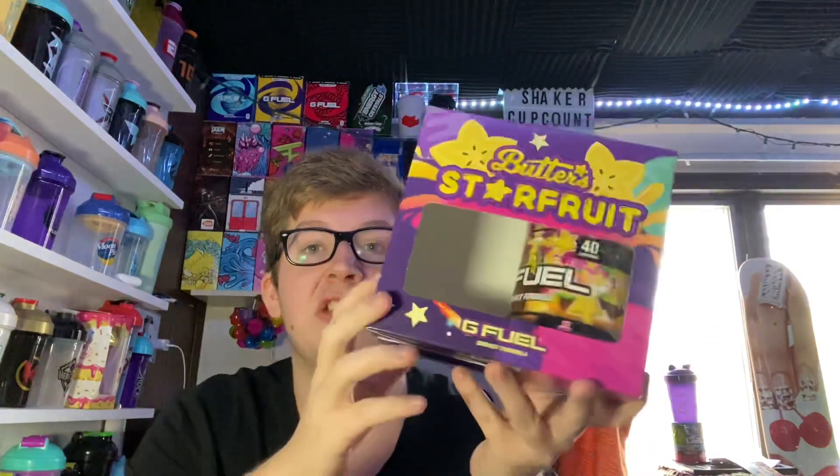I kind of have a feeling that G Fuel is starting to move away from collector boxes. We really haven't had much towards the end of this year. We've had Phase X, the Trick or Treat box, and the U2's box. But we've had a lot of flavors this year that haven't gotten a collector's box — like Nemesis Tea, Wumpa Fruit, Sour Nightmare Fuel, Shiny Splash, the redo of Peach Cobbler, Cyber Punch, Classified, and Ugly Sweater. So I kind of have a feeling they might be moving away from collector boxes, or only doing them for special releases.